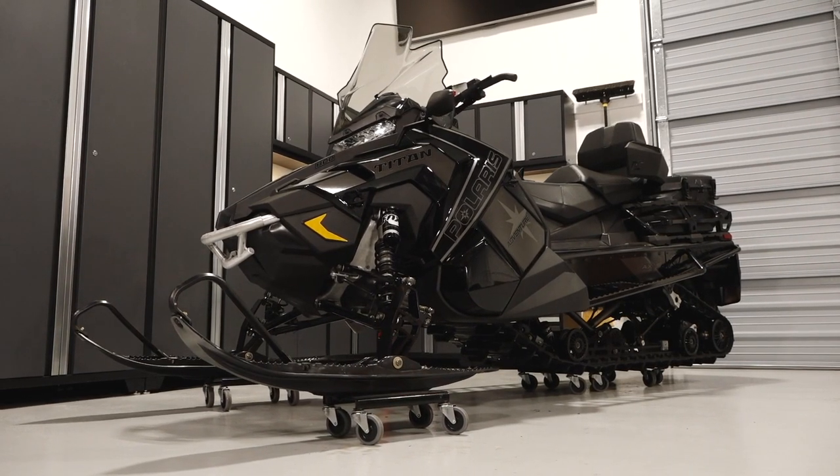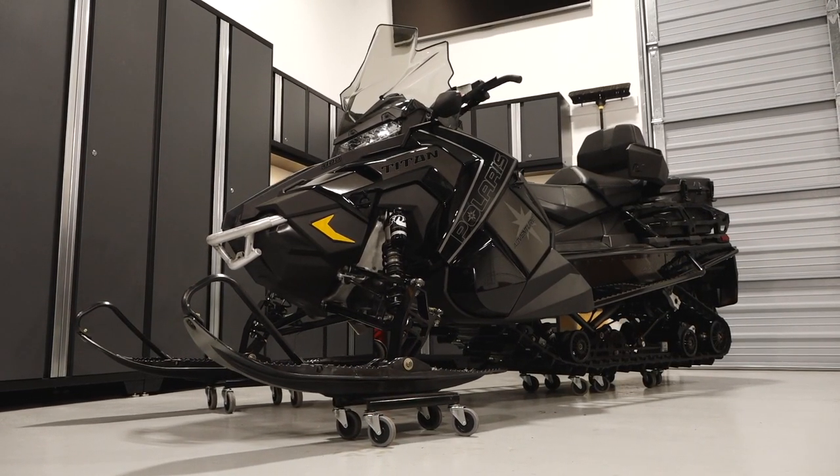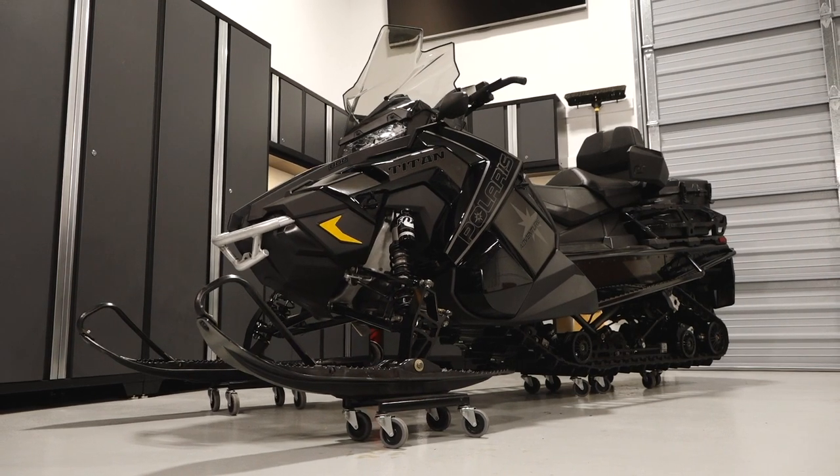This video is meant to familiarize the rider with the location of information and components on a Polaris Titan Adventure.